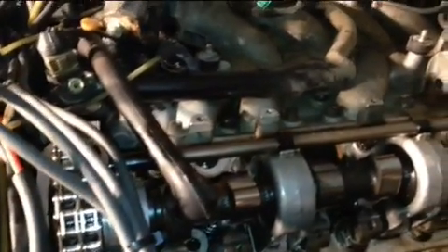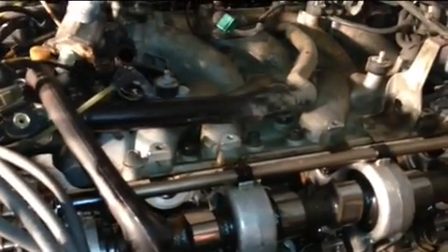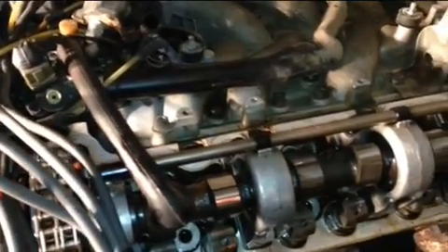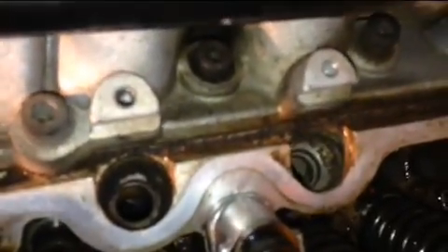On the previous video I had the spider — what I call the spider — which is the fuel distributor sitting right there. I took the fuel distributor out, I also took the valve cover out, and that's actually where the valves are sitting. You can see the valves. I took the injectors out — that's where the injectors are sitting — and I took the spark plugs out on both sides, both banks of the motor.